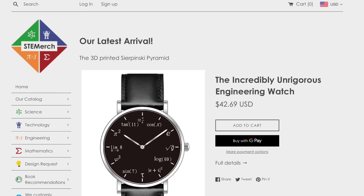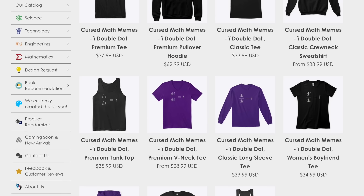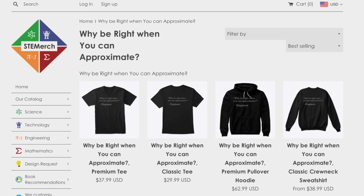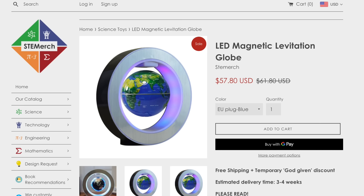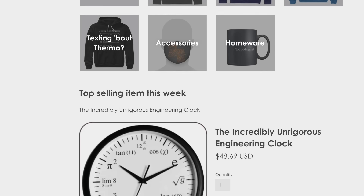Has this ever happened to you? You think you know everything because you're an engineer, but turns out your Nintendo Switch controller doesn't even work with your underwater doghouse like you thought it would? You're not alone. But the good news is that next time it happens, you can do it in style by shopping the STEM merch store. On the STEM merch store, you can get the iDoubleDot shirt you saw in this video, or 'why be right when you can approximate.' There's the awesome floating globe and plenty more. This is a little side project I have, so any purchases do go to directly helping the channel. Link to that is below. Bye.